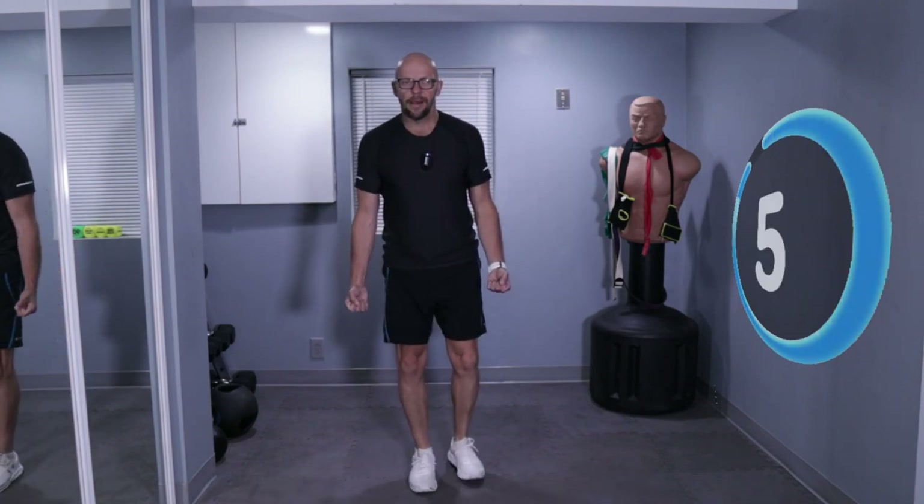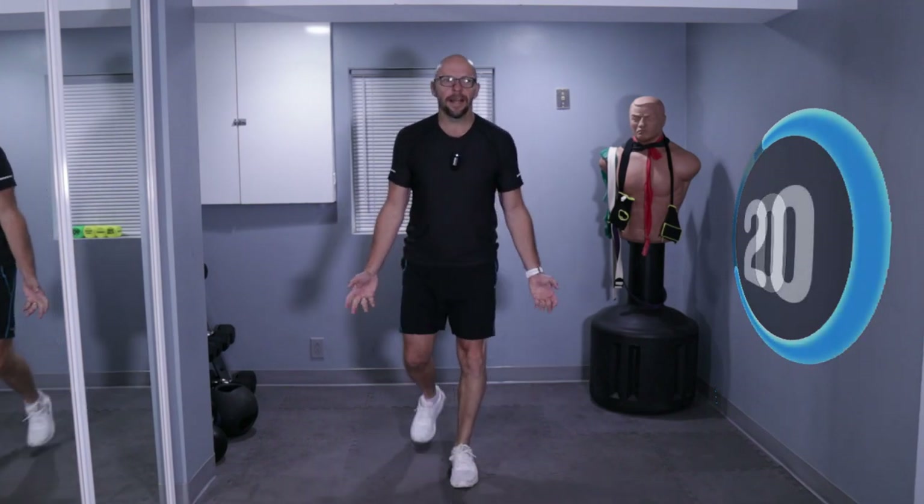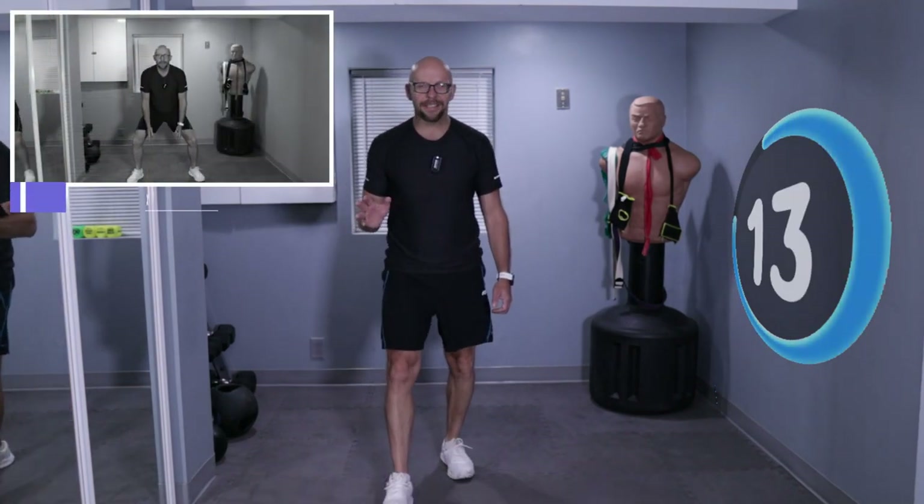And back. Three seconds, two seconds, one second — last one, and that's it. We're nine exercises done, one exercise to go. 40 seconds of working out left — we got this. It's a piece of cake.